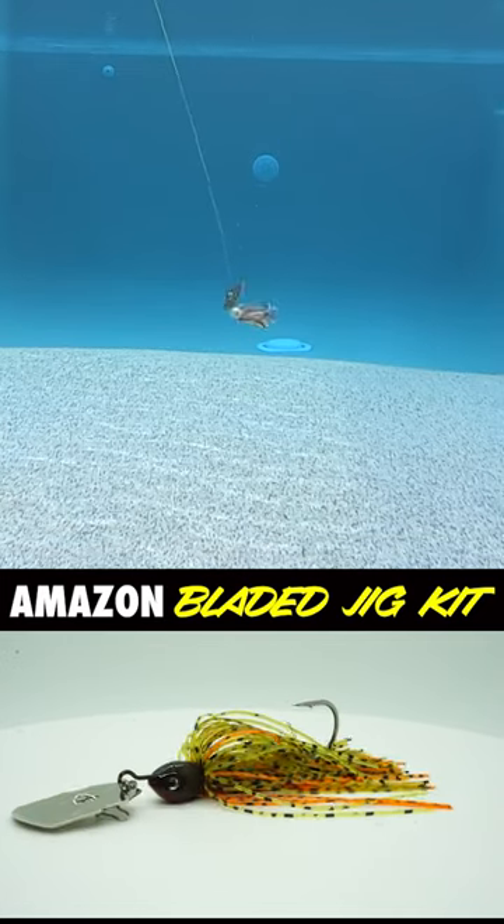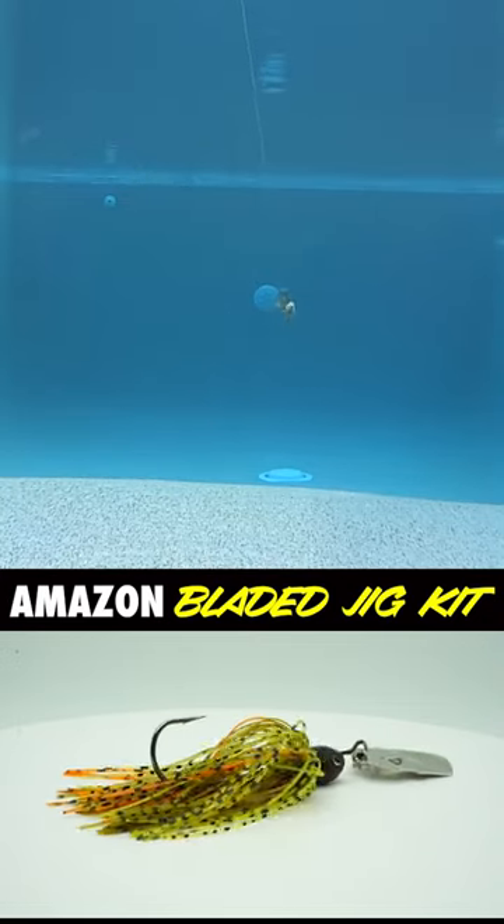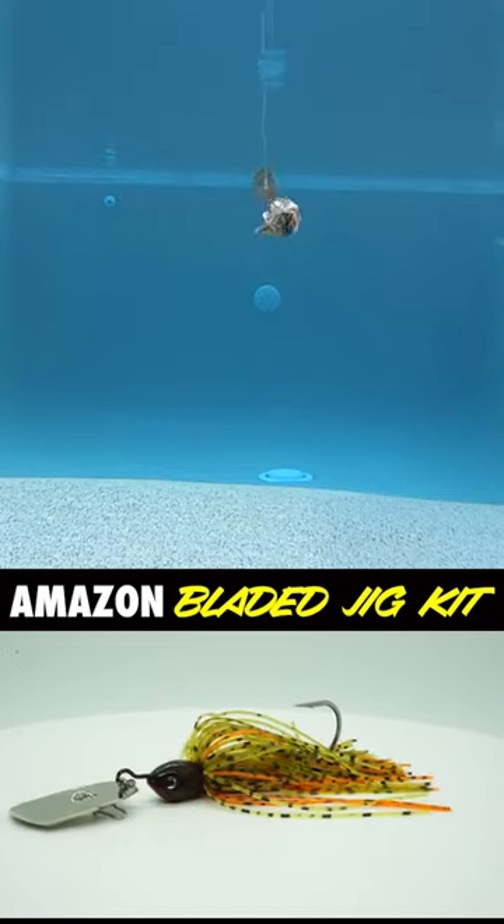We're going to look at sound, startup speed, vibration. We'll look at the skirt, the trailer keeper. We'll look at the hook and then we'll look at the presentation that they sent us. We're going to give it a rating from 1 to 10 if this is really that great.